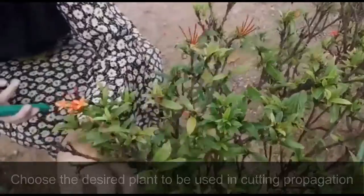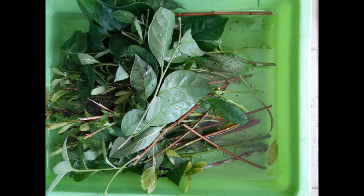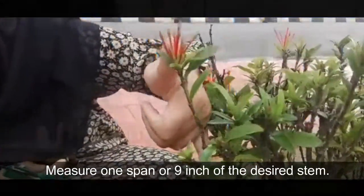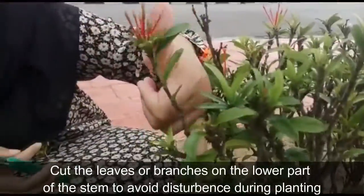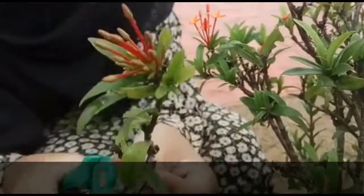Stem Cutting Preparation: Choose the desired stem to be used in cutting propagation. There are 3 types of stem cutting that can be used, which is softwood stem, semi-hardwood stem, and hardwood stem. In this case, we use hardwood stem. Measure 1 span or 9 inches of the desired stem and using a cutter, cut it horizontally and slanted. Remove leaves or branches on the lower part of the stem to avoid problems during planting.